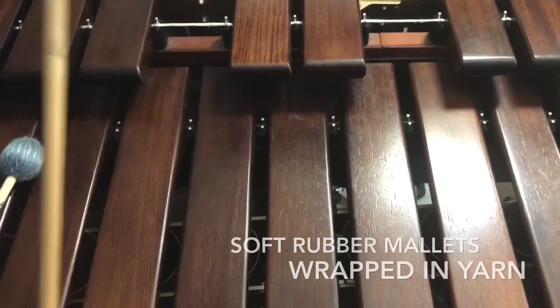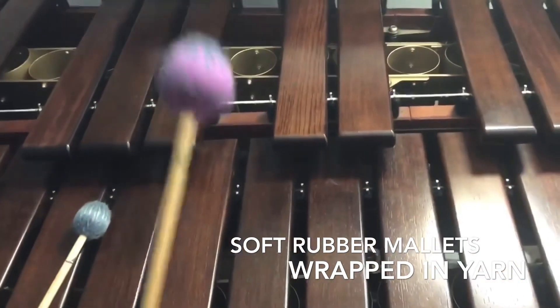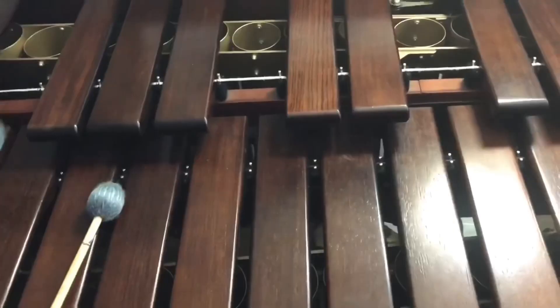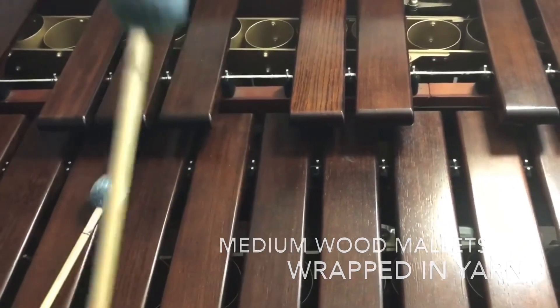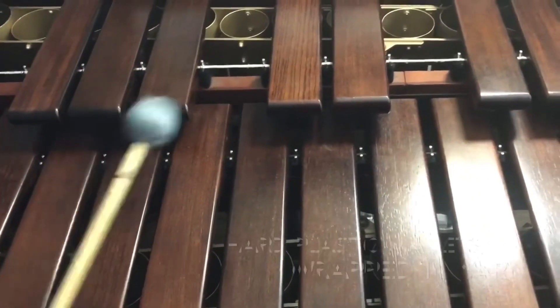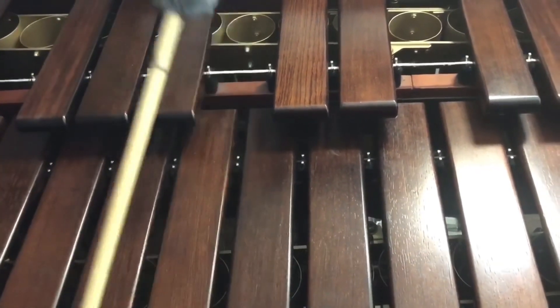Can you show us what type of mallets you have and how it changes the sound? Soft. Medium. Hard. The mallets make such a huge difference. Do you think you could play us some examples on each one of the percussion instruments that you have?